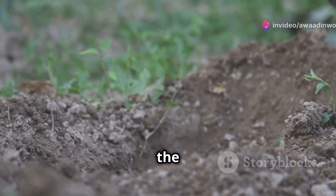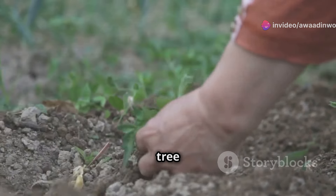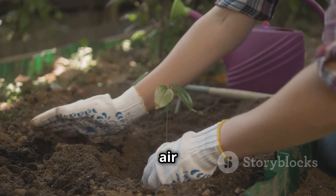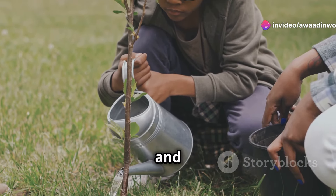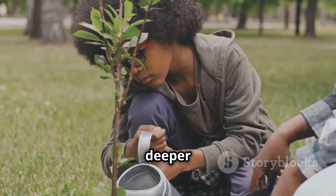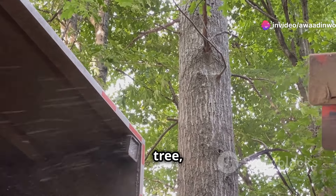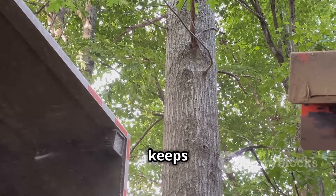Place the tree in the center of the hole, making sure that the top of the root ball is level with the surrounding soil — proper alignment ensures the tree will grow straight and strong. Backfill the hole with the excavated soil, tamping it down gently to eliminate air pockets, which can dry out the roots and hinder growth. Water the tree deeply and thoroughly. Spread a 2 to 3 inch layer of organic mulch, such as wood chips or bark, around the base of the tree, keeping it a few inches away from the trunk. Mulch helps retain moisture and keeps weeds at bay.